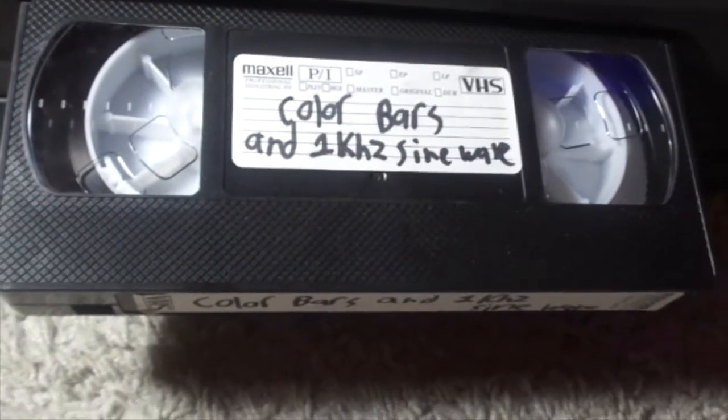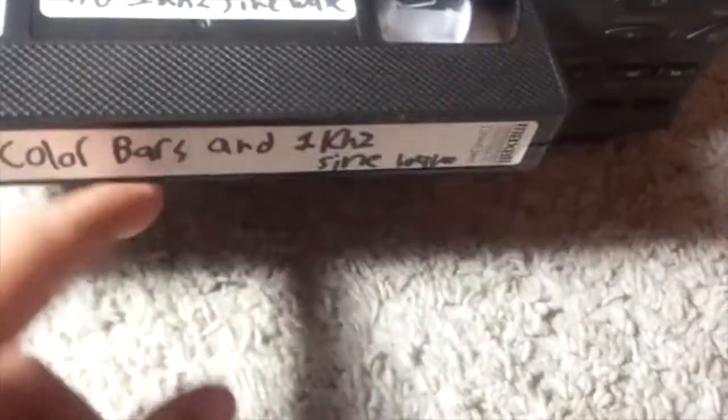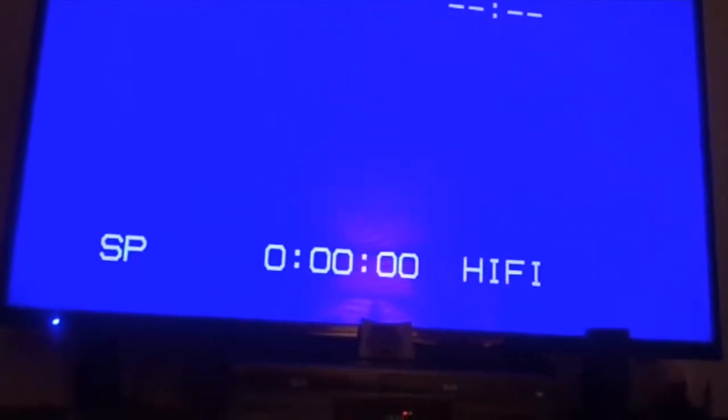I made this myself — well, of course I didn't make the tape; I recorded a Color Barz thing online and then put it onto this tape. And we have a picture. The picture's pretty good — looks normal for a typical VHS. The audio's pretty good too.